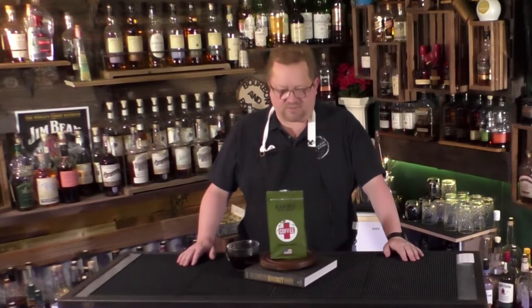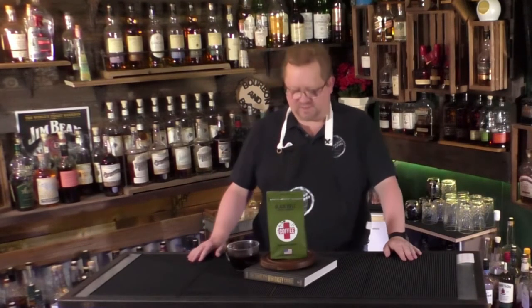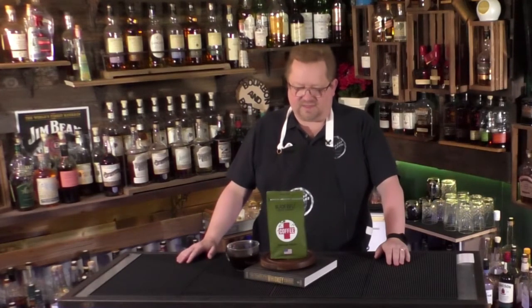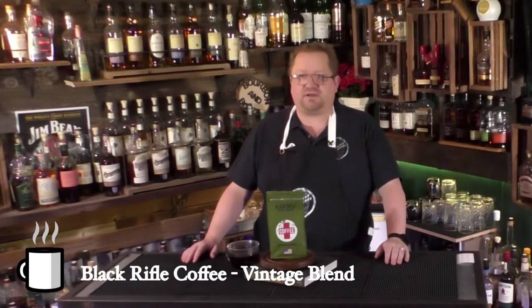We're going to circle back to Black Rifle Coffee. When I purchased Black Rifle, I bought three different kinds. They're a little bit more expensive per ounce than your normal brand, but it is a craft coffee, so to speak. They don't really give us a lot of detail about what they have in it, but I can tell you this is most likely 100% Arabica just from the way it tastes and smells. This is their Vintage brand.